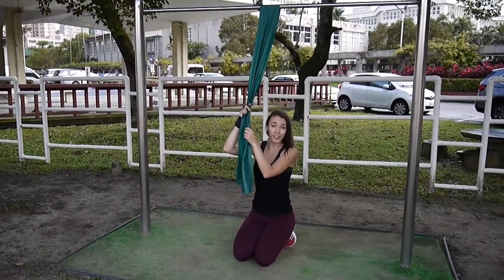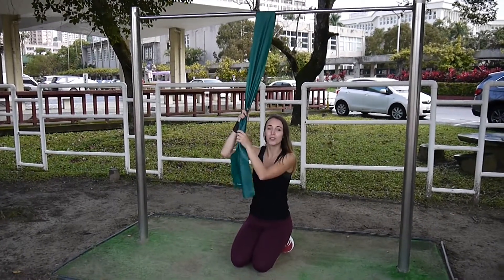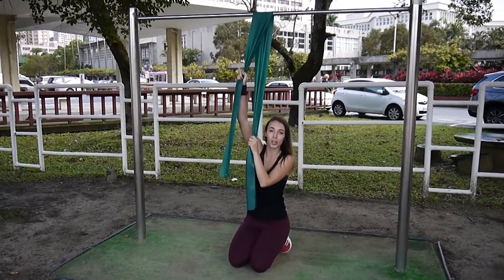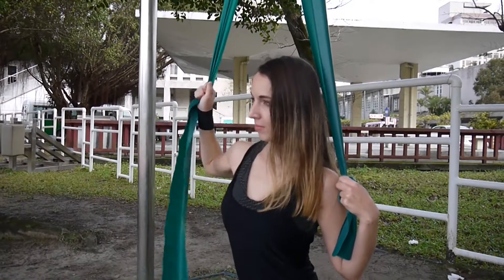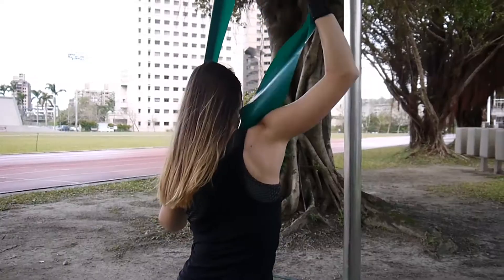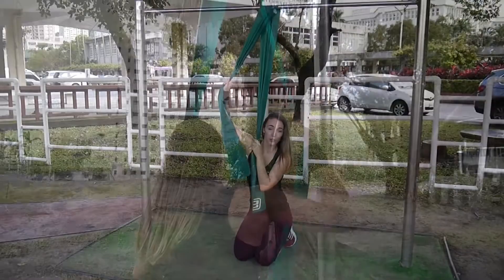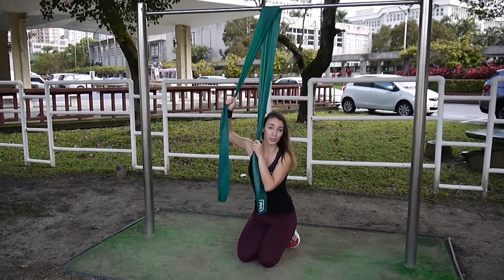The other variation is to do it with just one hand, which is a little bit more isolating for your lats. You can grab both together or just one if you feel like that's too hard, and just pull it down feeling your lats contracting your muscles. Maybe you can keep it down for a few seconds and then just let it back up again. And again controlled motions, feeling it contracting, and just repeat it multiple times.